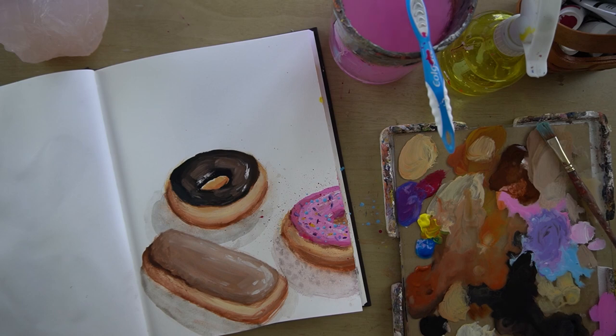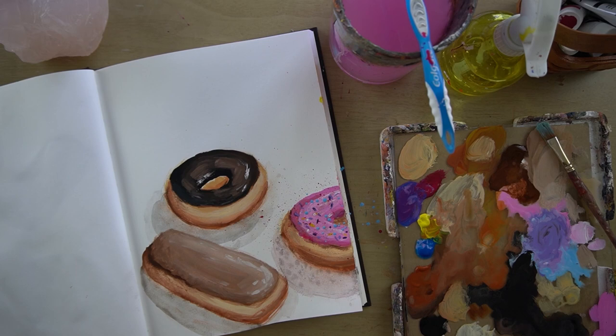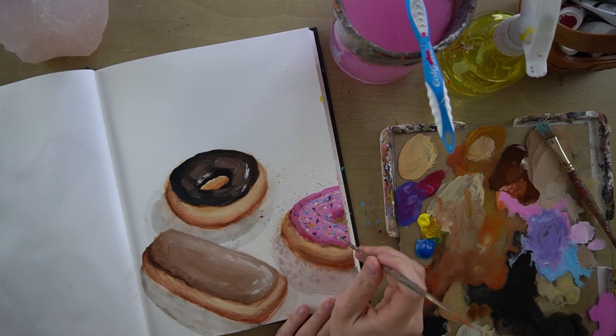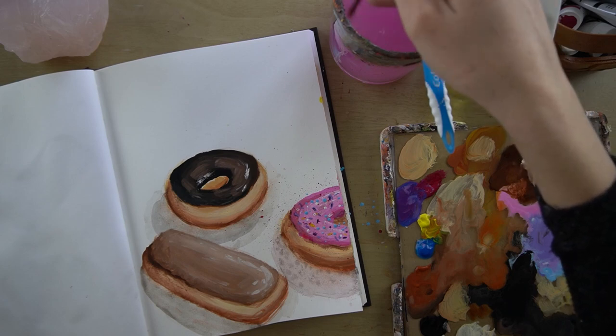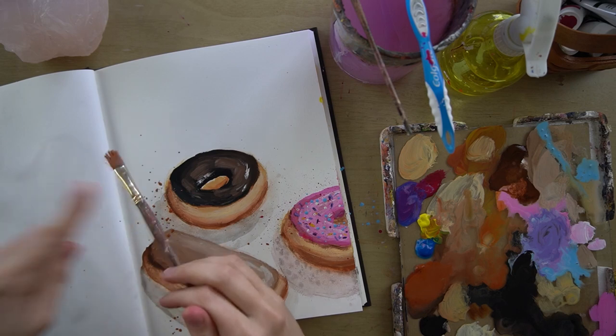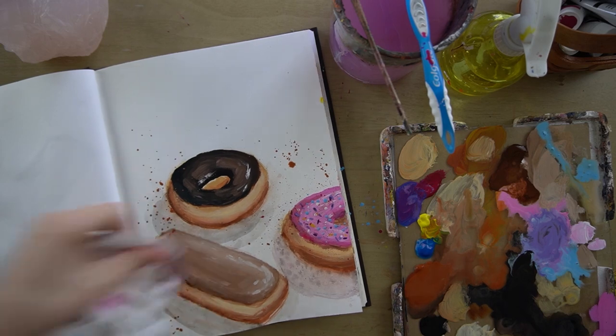Another way you can do sprinkles is you can just pick up some paint and kind of dot them on the end of your brush. Basically it's up to you how many you do and what colors — it really depends on what kind of effect you're going for. To finish, I want to add some little drops kind of around, just for fun — painterly splatters. You do not have to do this, and if you get it somewhere you don't like, just like that.